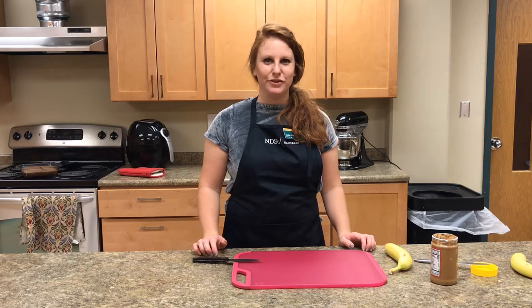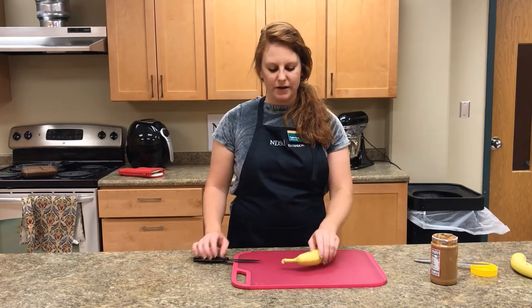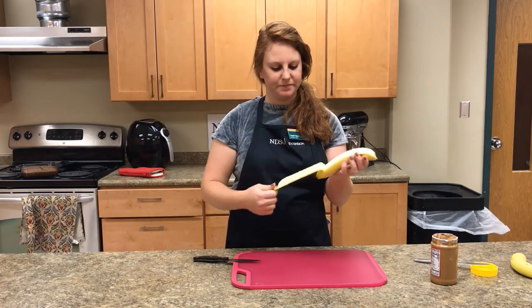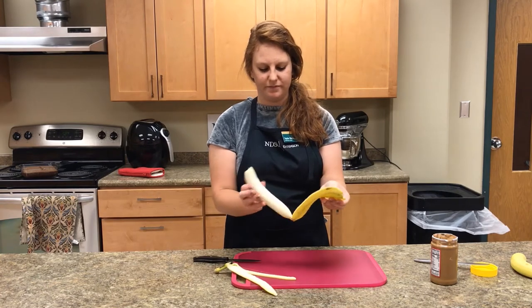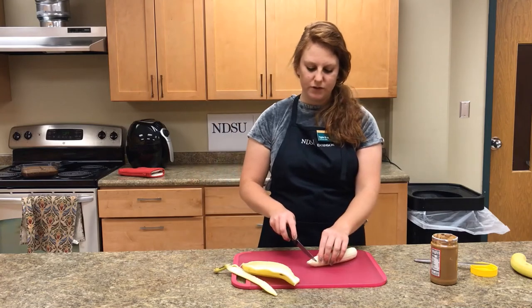For this recipe, the Chunky Monkey Frozen Banana Bites, you're going to take one banana, peel it open, and then you're going to cut it into 14 slices.